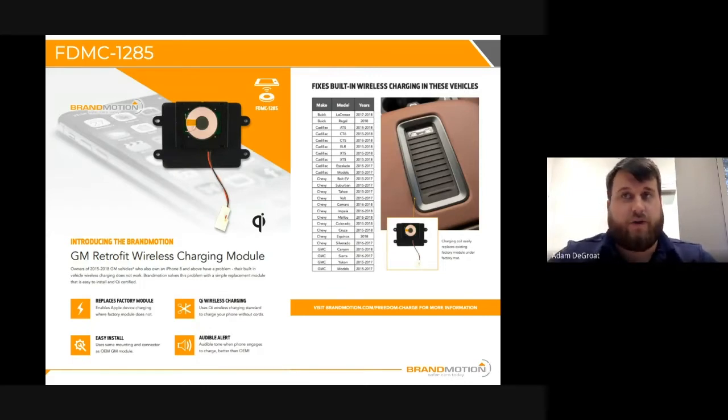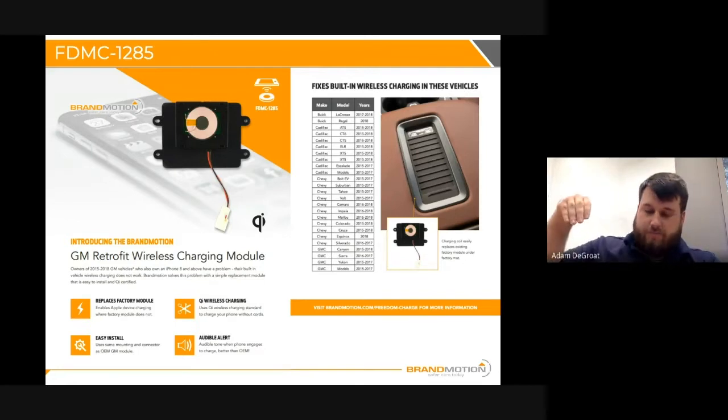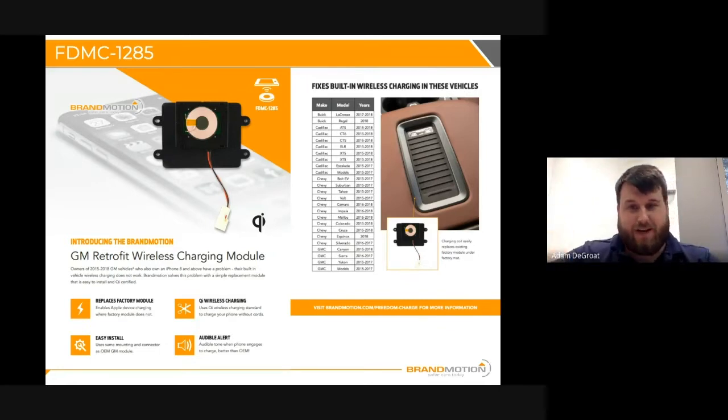It's a direct replacement to the factory module. You're going to be using the GM connector that's already in the vehicle. It has the same screw hole pattern — you just line it up with the screw holes, input the new screws, and plug in with the connector. The length of the install is really going to come from accessing the coil, whether that's removing part of the center tray or going through the center console area. Once you get to the coil, it'll take about five to ten minutes to disassemble and assemble the new part.